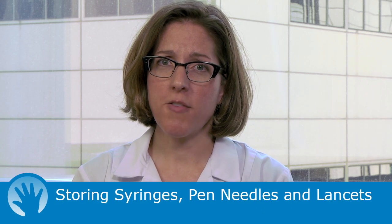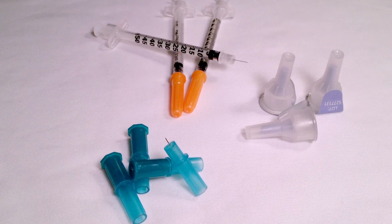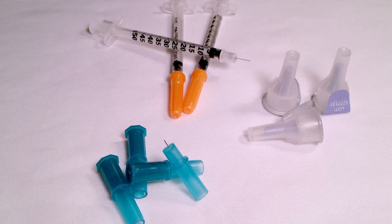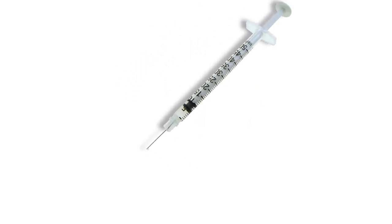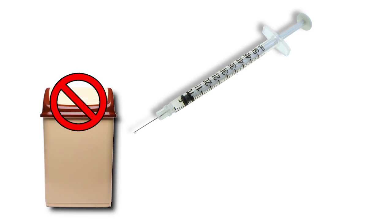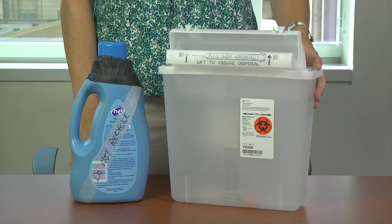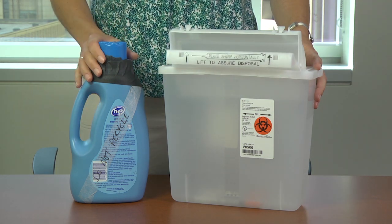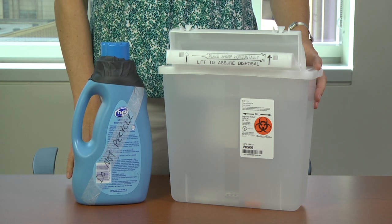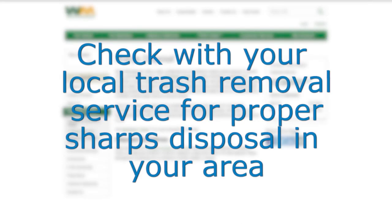A few words about caring for your syringes, pen needles, and lancets. Syringes, pen needles, and lancets do not have temperature requirements and can be kept anywhere it's convenient. If you have small children in the house, store all needles out of their reach. Never place loose needles and other sharps in the trash or recycling bins, and never flush them down the toilet, as this puts other people at risk of being harmed. Needles are best disposed of in a designated sharps container, which can be purchased at most pharmacies. At the least, used needles should be placed in a thick plastic container like a used detergent bottle before being disposed of. Sharps disposal guidelines and programs vary depending on where you live, so check with your local trash removal services or health department to see which methods are available in your area.